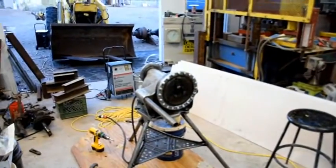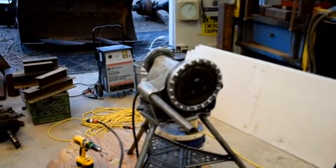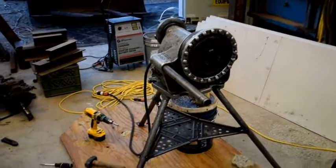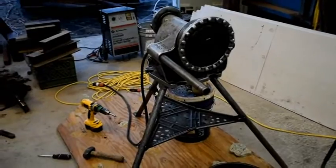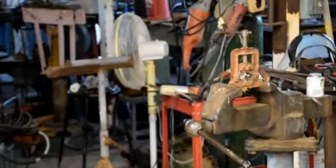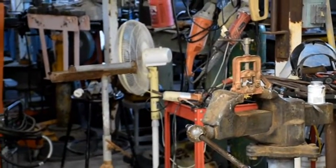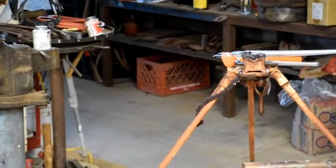To do this, I borrowed a pipe threader from a plumber friend of mine. We ended up cutting all the three-quarter high-pressure hydraulic piping that we had gotten in, and using the pipe vise on my standalone vise, and then later the tripod-mounted, we attached all the fittings.